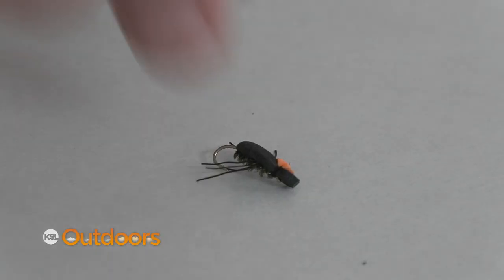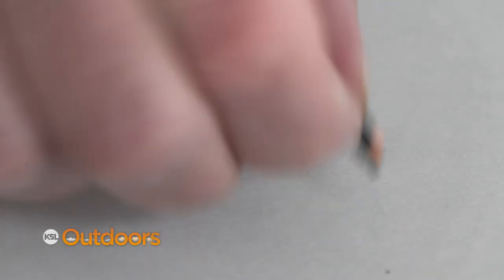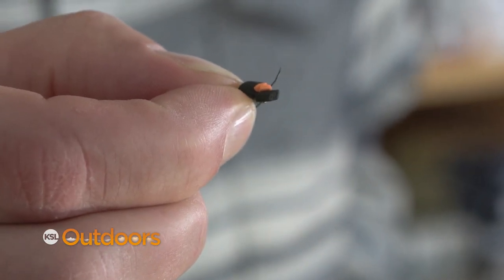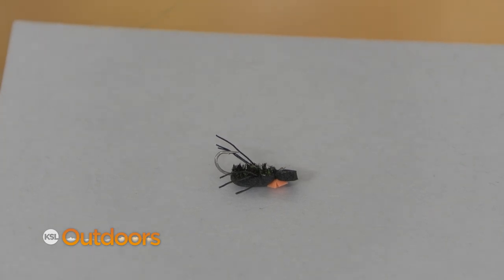Another thing somebody taught me a couple of years ago: you can break the hatch with a beetle during the blue wing hatch. If you see them next to the bank rising and they're not coming up, throw a beetle at them and see what happens.